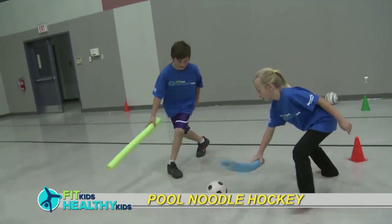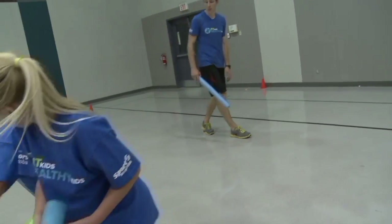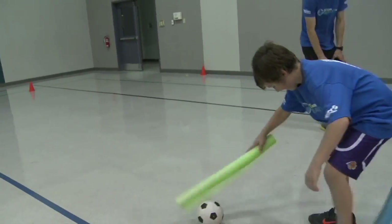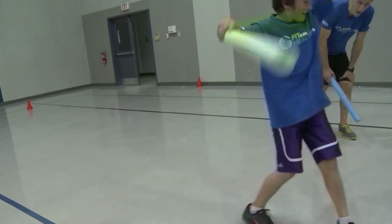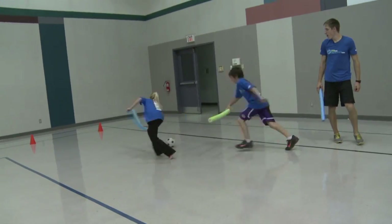Play against your partner or have teams of two in this mini hockey game. The goal is to score goals using your pool noodle as a hockey stick. You can't kick the ball with your foot to score a goal or get it away from your opponent. This game is a fun way to practice striking.